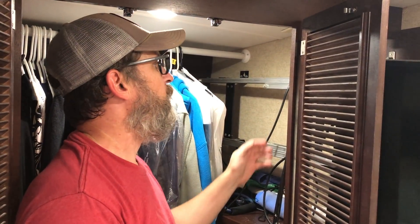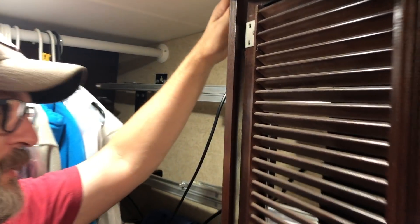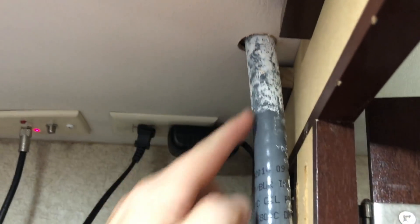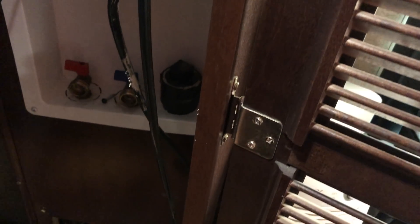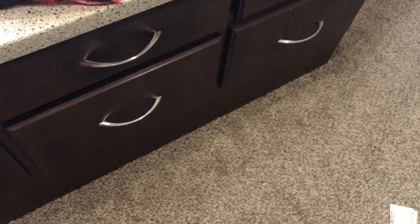From the roof, we ran our wiring for the charge controller through our bedroom closet. It comes through the roof right there, runs down, and we have an area underneath for the washer and dryer that we don't use. So we ran the cable through that space underneath where the washer and dryer lines go. Then we ran it underneath the dresser and then down into our basement bay.